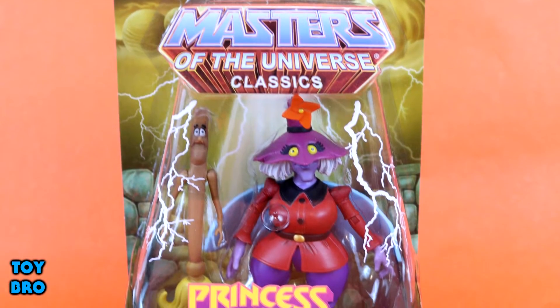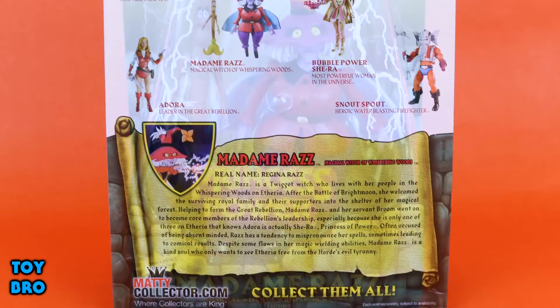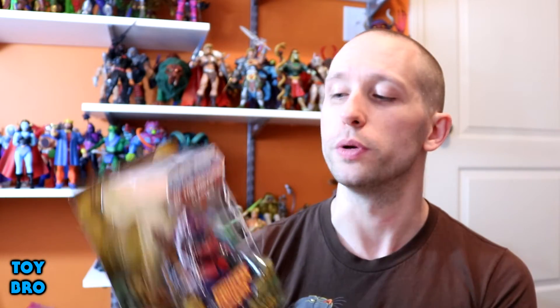We're going back to take a look at a MOTU Classics figure. If you saw my recent toy haul video, you kind of knew this was coming. We're going to take a look today at Madame Raz. She comes in the standard MOTU Classics packaging — the Grayskull bricks, the figure in the bubble, the Princess of Power logo sticker on the front, a burst that says 'includes Broom,' and on the back we've got cross-sell for other Princess of Power figures, a bio for Madame Raz, and a shot from the Filmation cartoon.